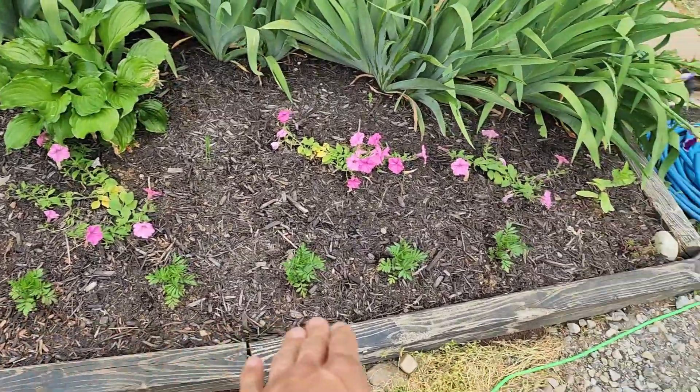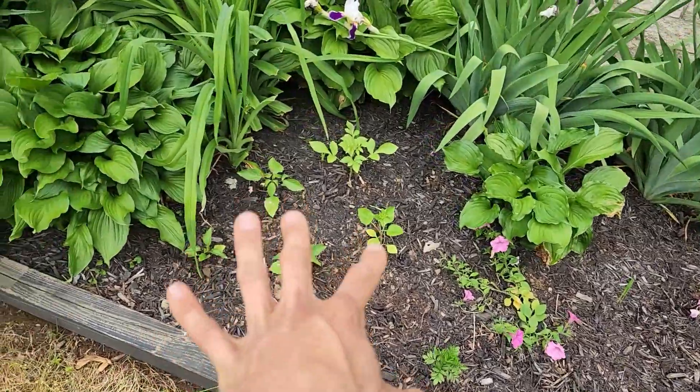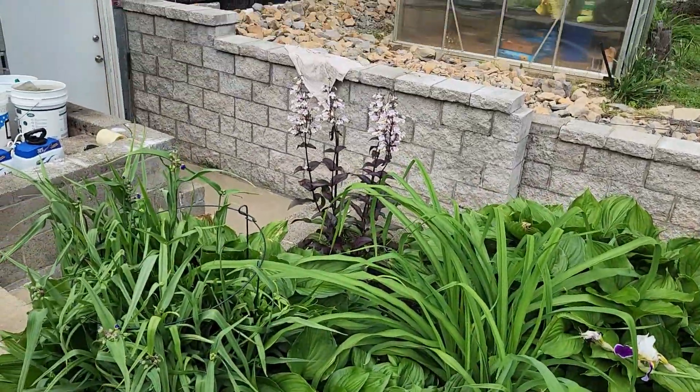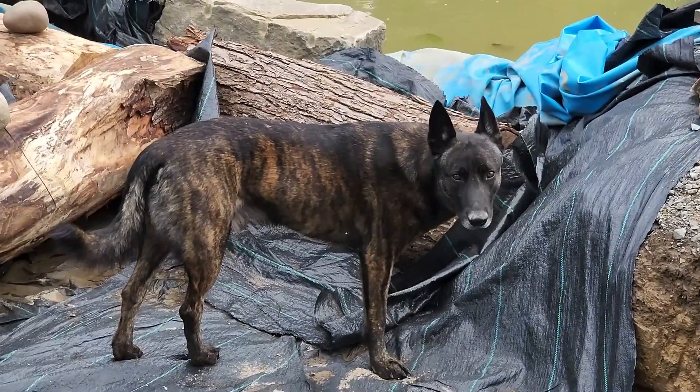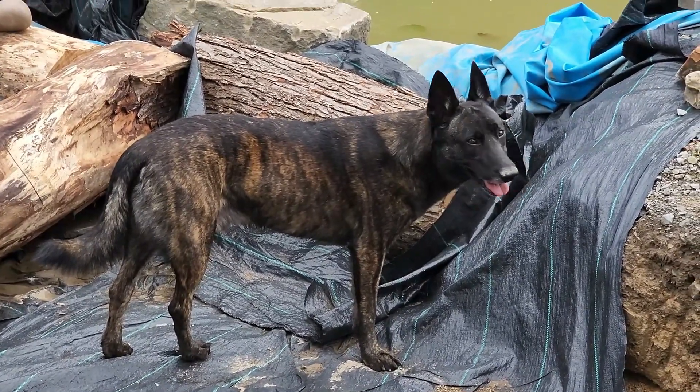Down in the front here I put in some French dwarf marigolds, a portulaca, zinnia, and a small drift of annual dahlias, and the penstemon is still blooming up really nicely. The pup keeps getting into things — it's not done yet.